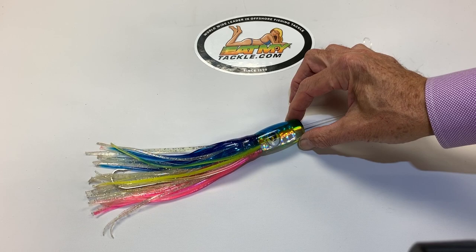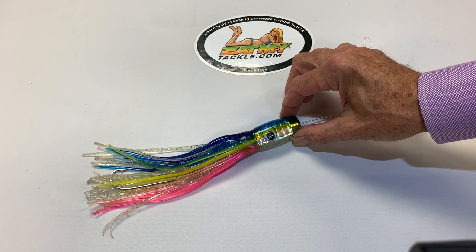It really does make it flash. We have a slight concave area in the front to trap air and make a big bubble trail, and they really love this lure because they caught so many tunas.